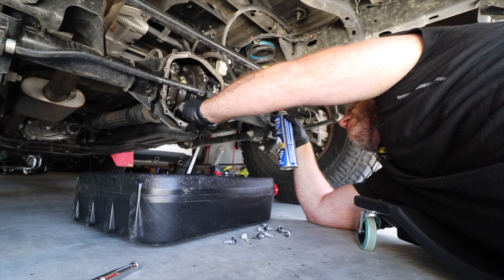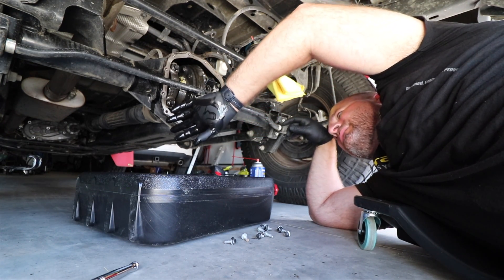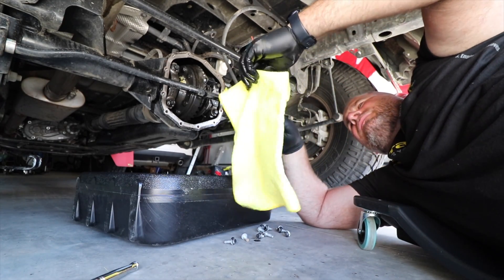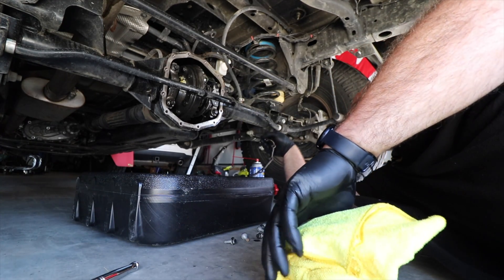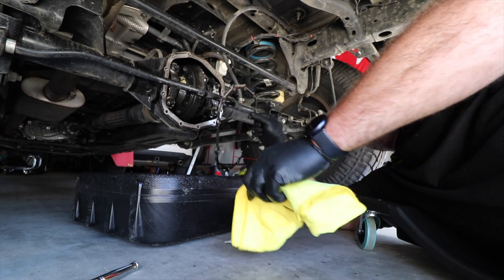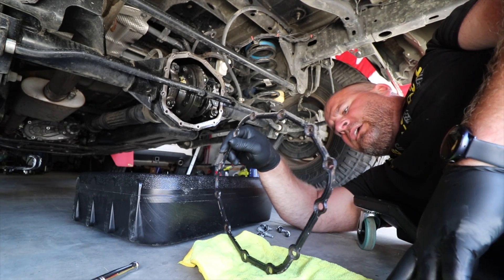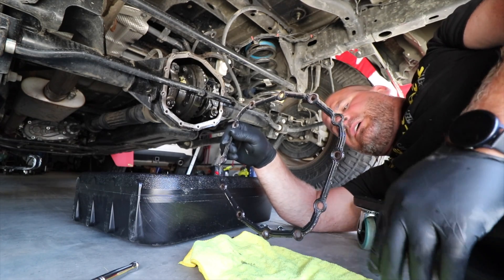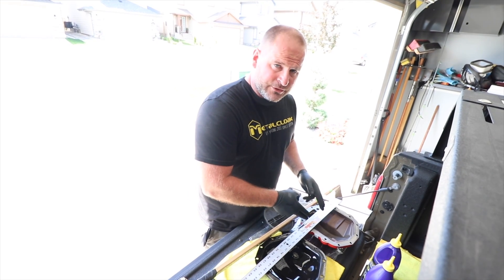We're going to come down with a razor blade and clean the mating surface off. I would like to see if we can reuse this seal because there's no need to spend money on a new seal or gasket sealer if we don't have to. If we can reuse what it came with, let's try to do that. So we've got our differentials here — the old differential and the new differential.